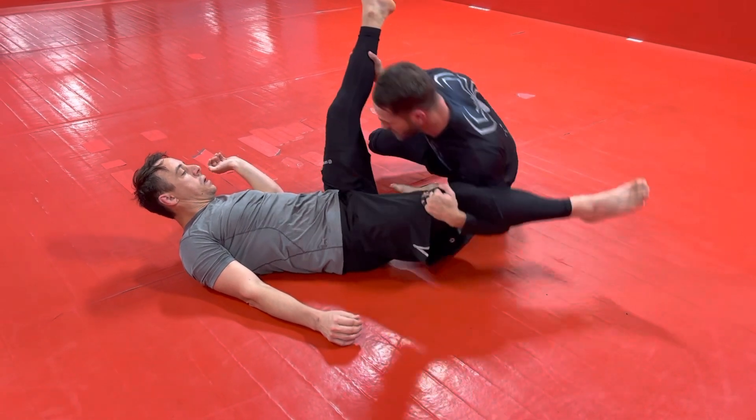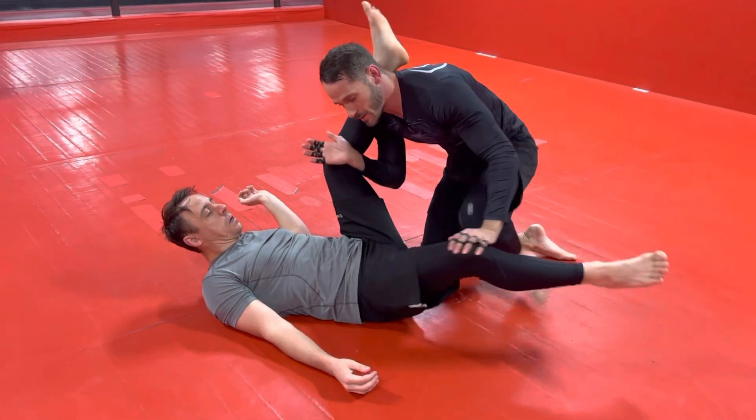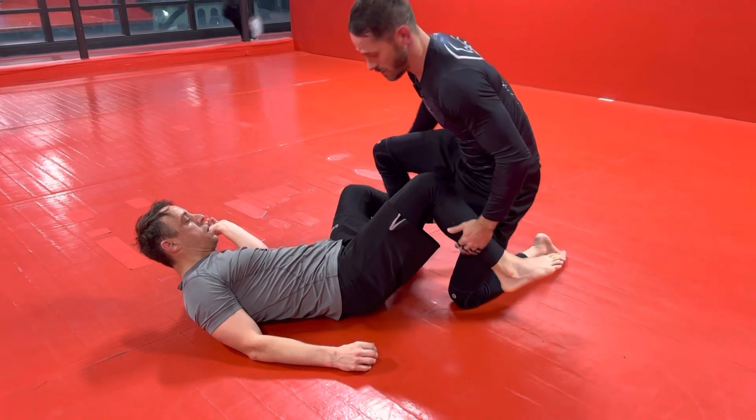Then you want to try to keep his legs elevated and come up into whatever pass he gives you — double under, knee cut, mission control, whatever.